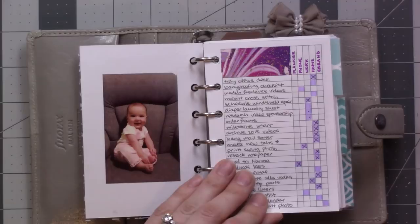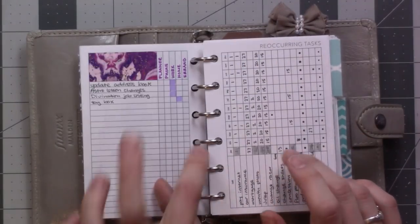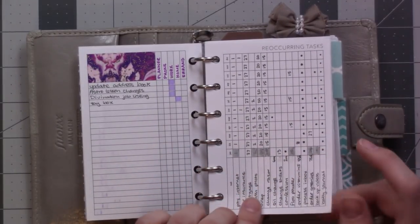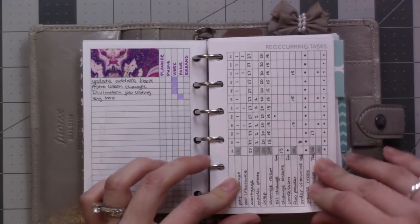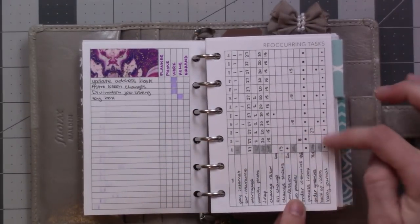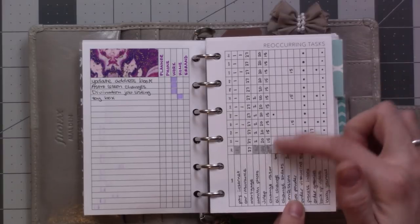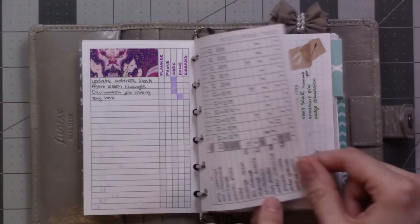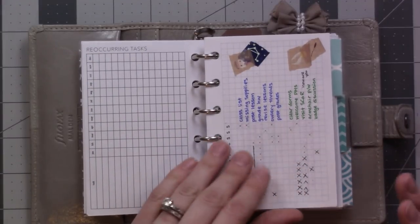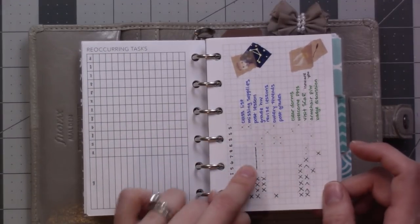This is my next action items list — I did a whole video on that so check that out. This is my recurring tasks list, things that need to be done like once a month or once every so often. I have those all here, and there's room for more on the back but there's nothing there right now.